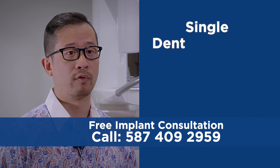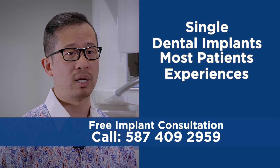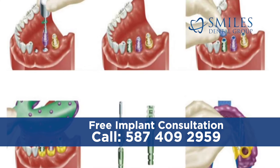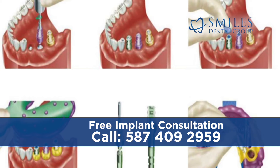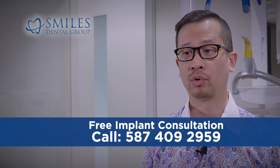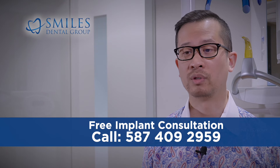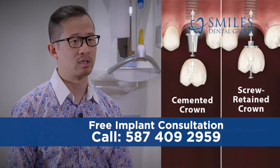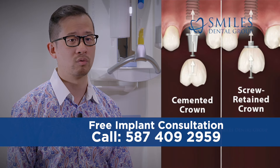Following successful surgery for single dental implants, most patients experience little to no pain or discomfort. An impression or mold of the teeth and implant position is made and a crown is fabricated by a dental laboratory, typically out of porcelain, zirconia, or porcelain fused metal. This crown is then attached to the implant itself, whether with a screw or cemented onto a screw-retained abutment.